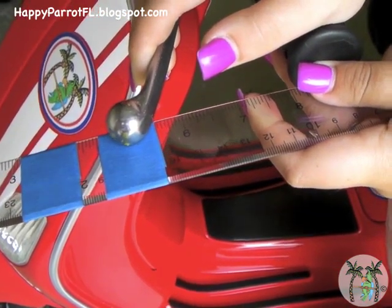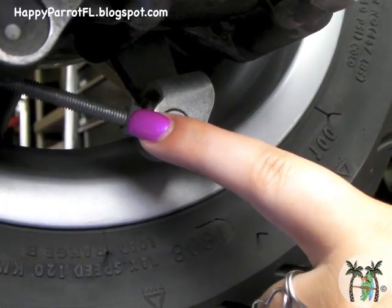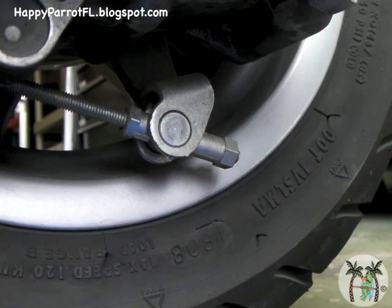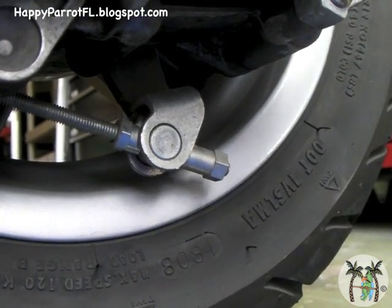You may find it easier to have a helper spin the wheel while you measure the distance. You want to loosen the inner lock nut and tighten the outer nut to adjust the brake tension. Both of these nuts are 10 millimeters.